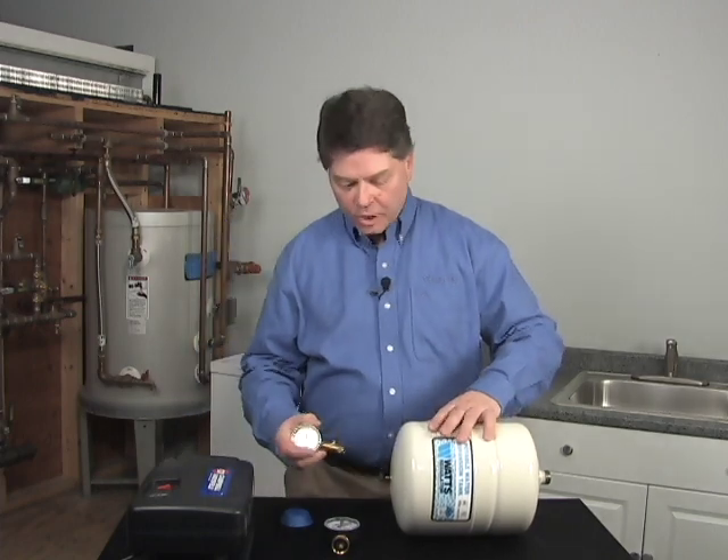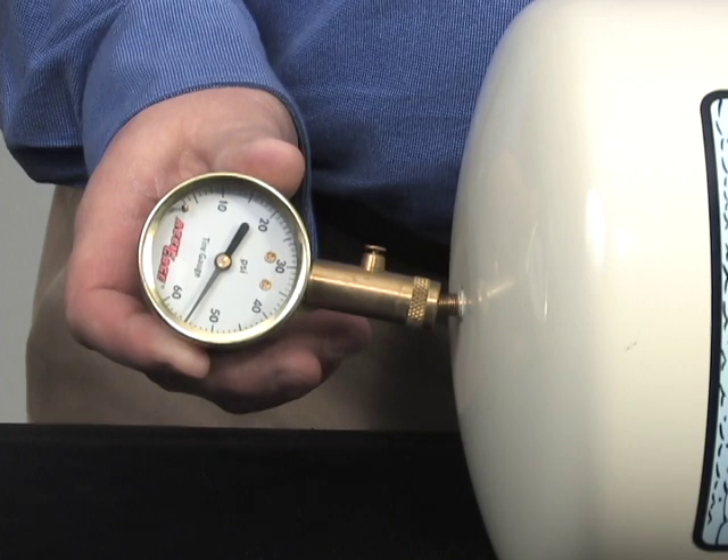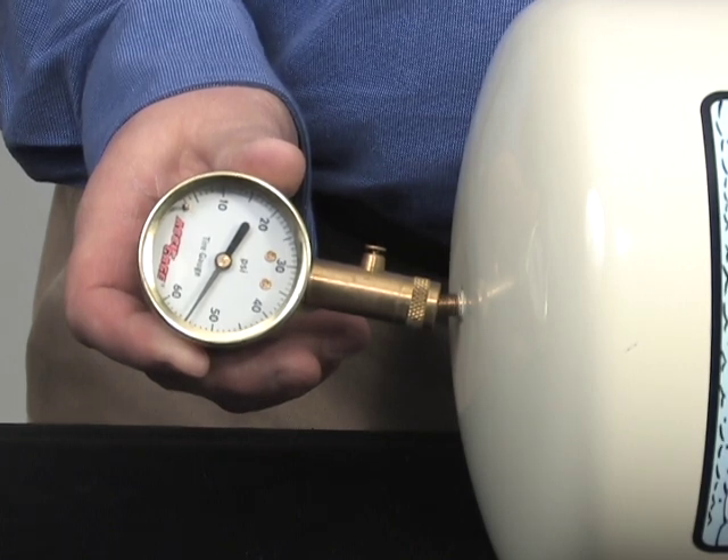Once we have pumped up the pre-charge, we can check it with our air pressure gauge and make sure that it matches our water pressure inside of the building.